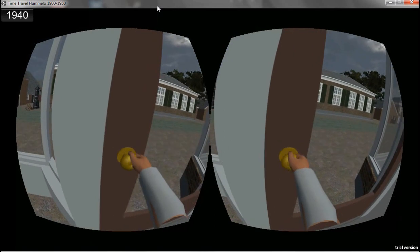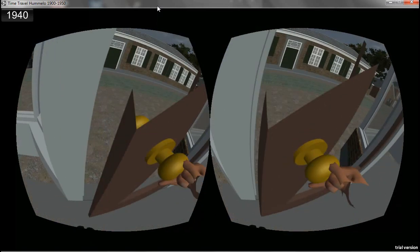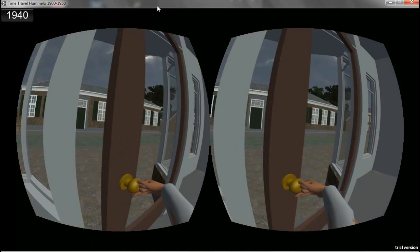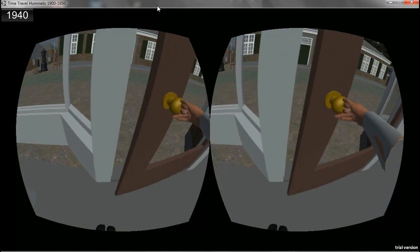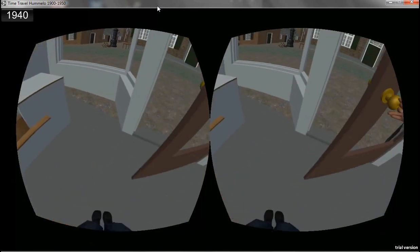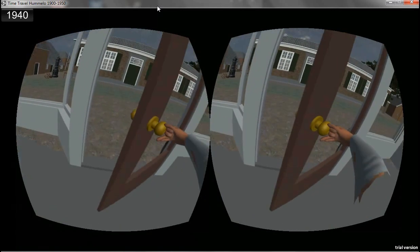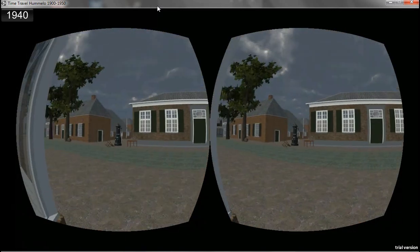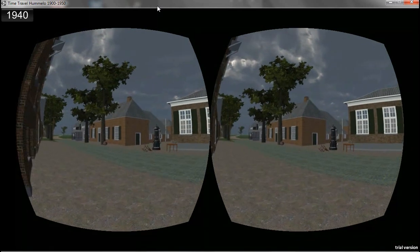The most important thing I wanted to do is grab it and open the door. So again it's a hinge and I can open it by moving my hand, or even walk back and pull it with me, as you can see. So we move back to the outside again, and that's basically it for today.